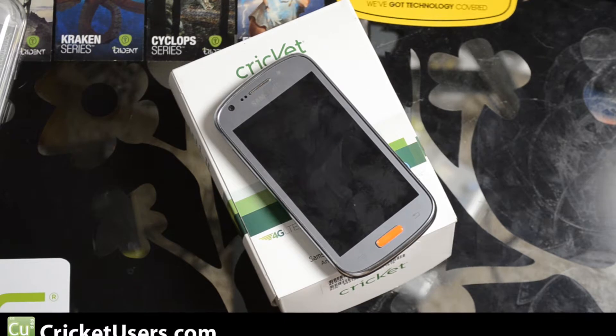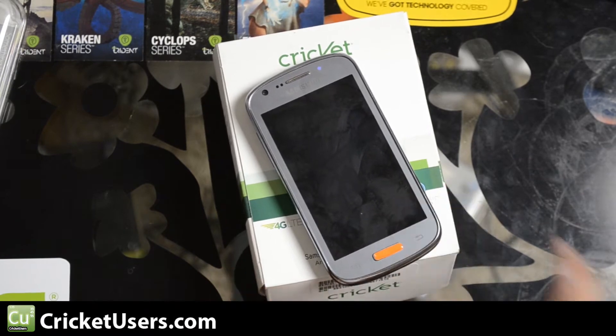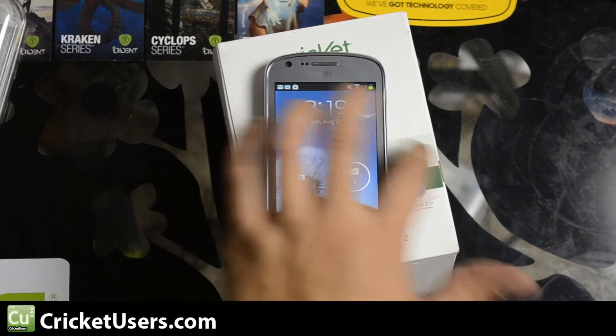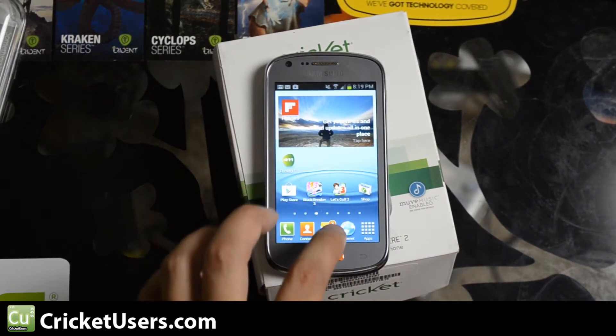Hello everyone, this is Chris with CricutUsers.com and this is the Cricket Wireless Samsung Galaxy Admire 2. It's up for sale on eBay so I'm going to go ahead and do the last few videos on it. This video is going to show you how to get Flash working in the browser.